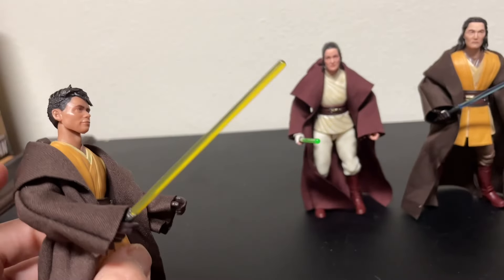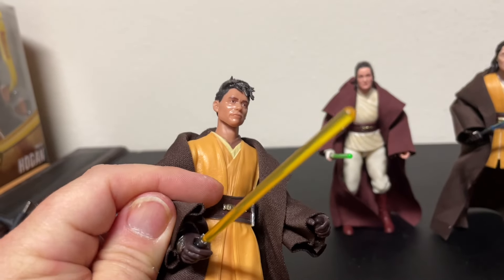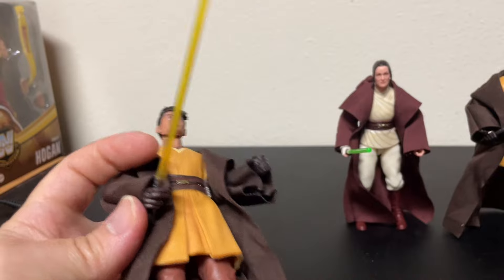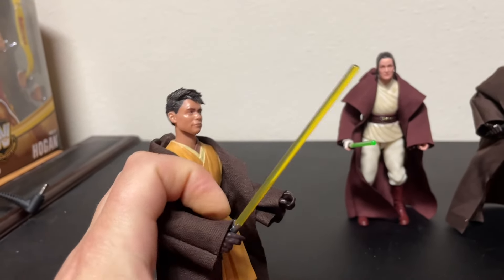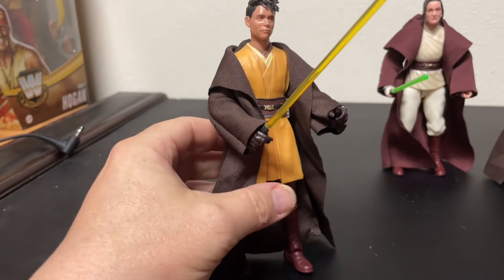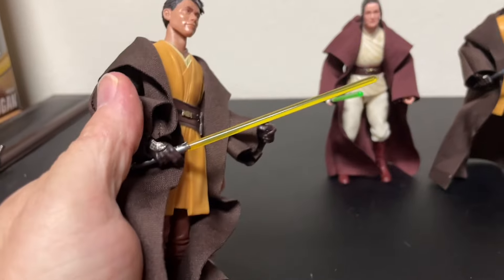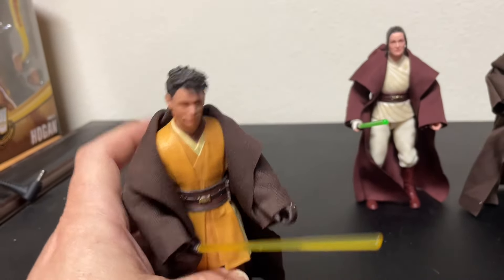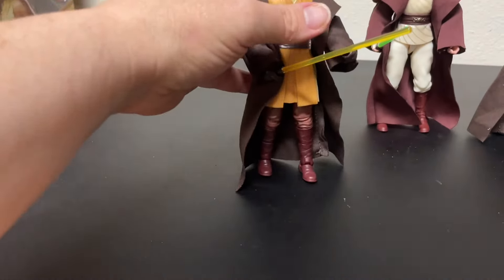He's got a yellow lightsaber — this might be the first yellow lightsaber we have in the Black Series, except for the double-bladed one whose character name I can't think of right now. Anyway, it's a cool yellow lightsaber that he loved to pull out constantly on the show. He was always ready for aggressive negotiations.